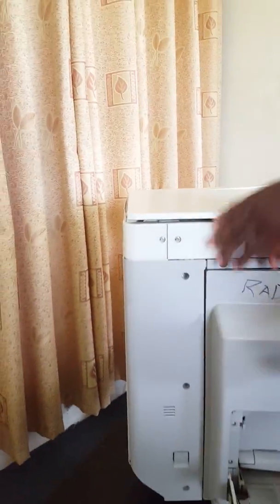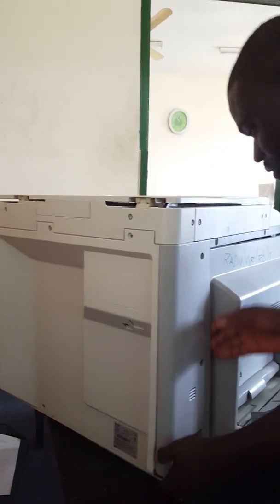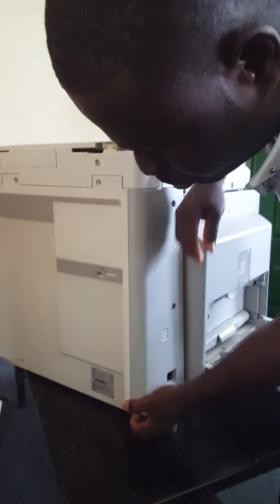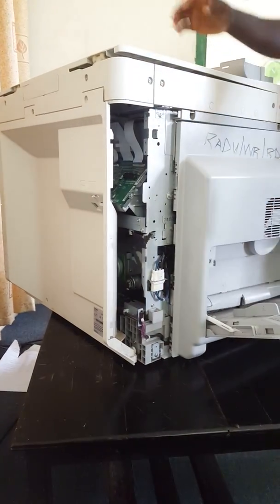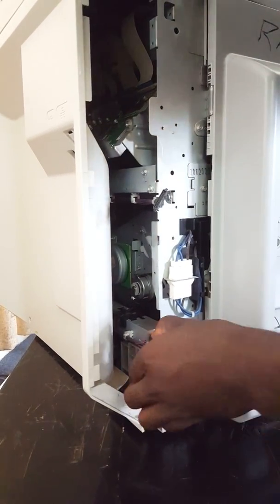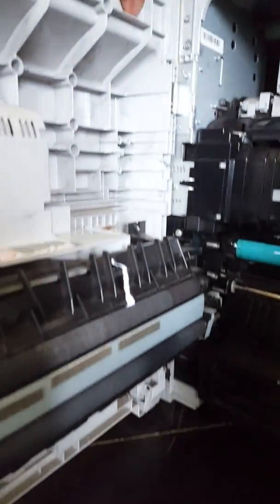We have to take out this cover — you can see there are three screws here. Getting behind, there is another one here, and another one here, and more further along. You need to take them all off before you can access the unit. Then you take out this cable and remove the pin here.